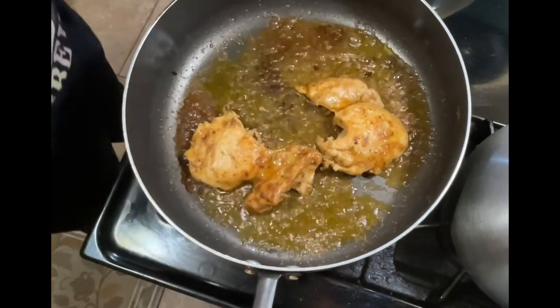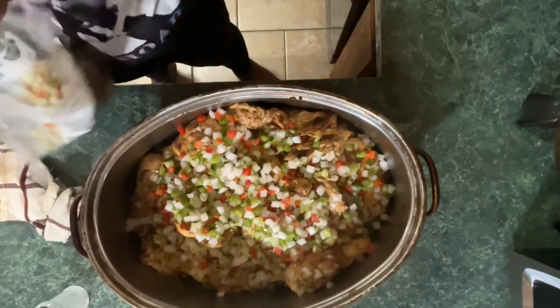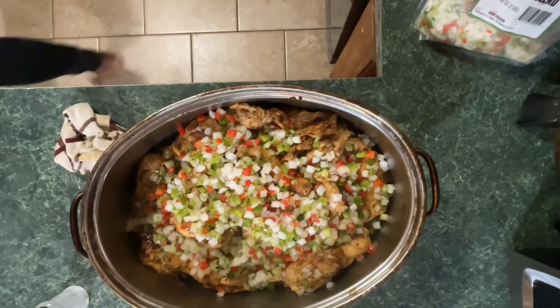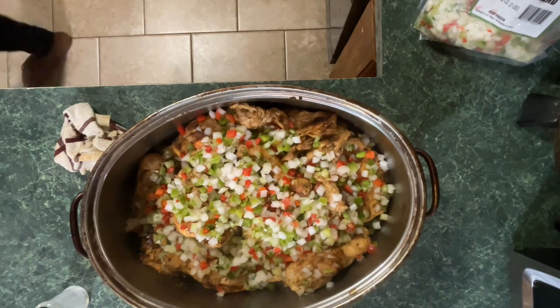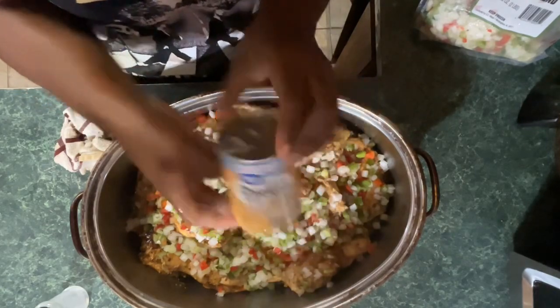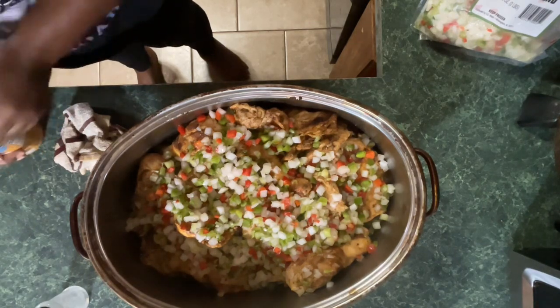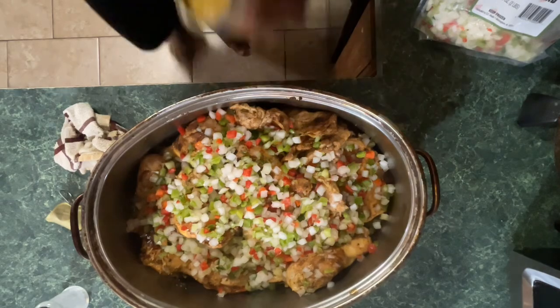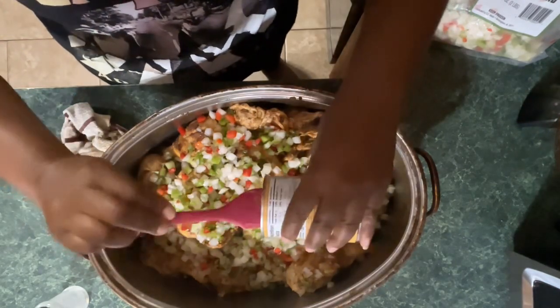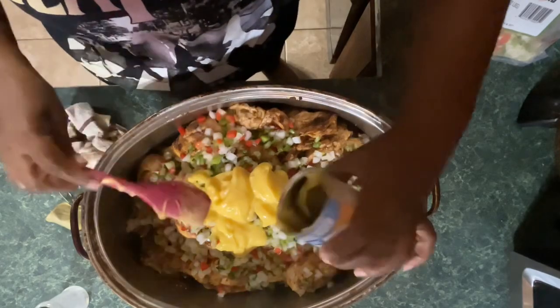Scoring means just cutting little slits into the meat so the seasoning can get down in there. After pan searing the chicken, I place it into a roaster. I'm adding chopped seasoning — which is bell pepper, onions, and I believe celery is in this seasoning mix also. Then I'm going to add a can of cream of chicken soup to make the gravy. I decided to mix it up and use a can of cream of chicken soup and also a can of cream of mushroom soup.